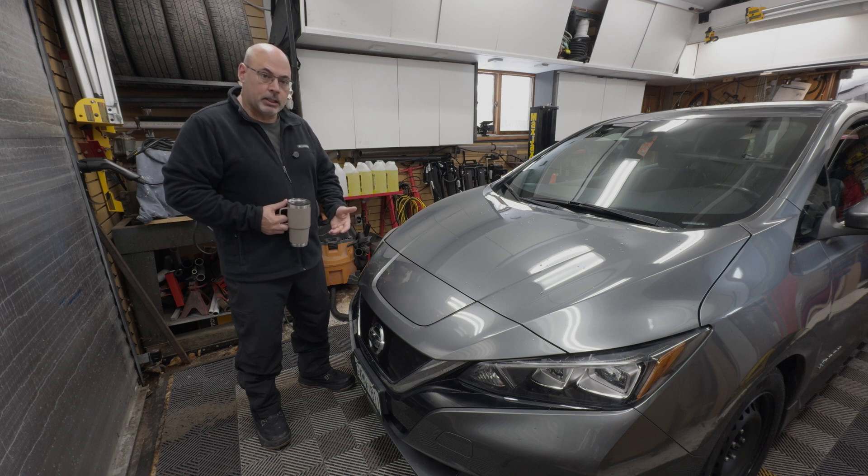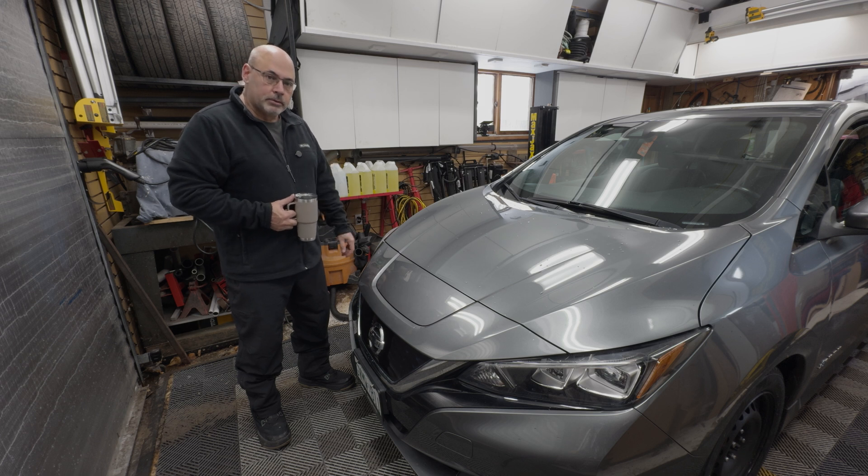We're also going to add some auxiliary lighting, namely the fog lights on this car, which are pretty awful. So let's get to it.